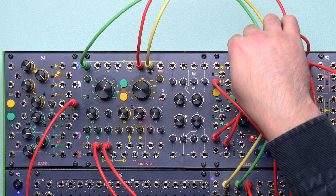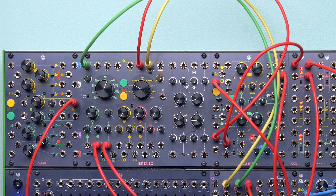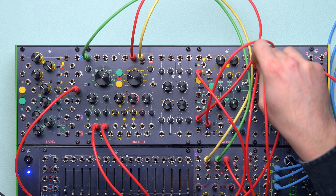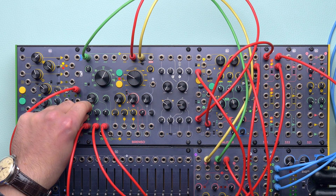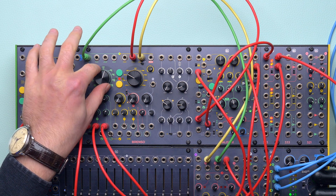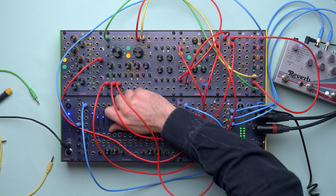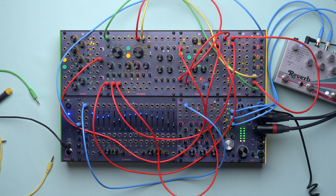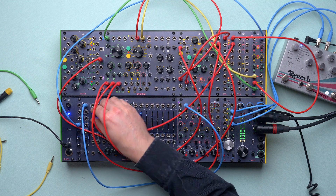We can spice this up by using the previous patch's synced Falistri to modulate the frequency modulation deviation. Finally, we can also modulate the secondary oscillator's frequency through the exponential FM input with the same envelope. If we want to further sculpt our sound, we can mix these sound sources with the 333 or with the 321 and patch everything through Fumana. That's it for today — see you next time!